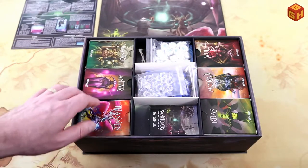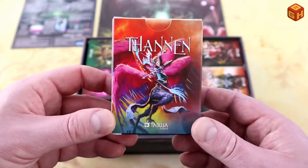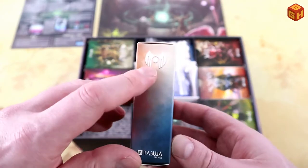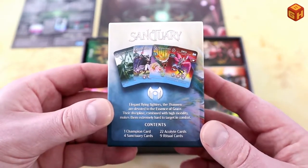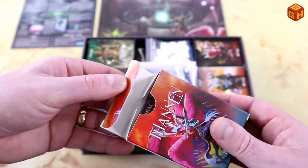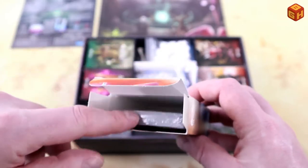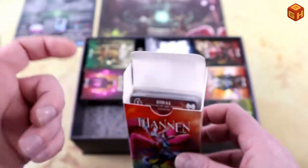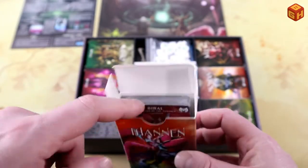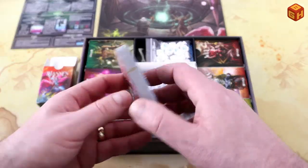There are six factions in their own tuck boxes — small tuck boxes with really cool artwork. If you want to sleeve your cards, that will roughly double the deck size, but it will still fit in these tuck boxes quite easily. If you don't want to sleeve your cards and just want to bring along a couple of decks, you can put two regular unsleeved decks in one tuck box with some tokens and play on the go.